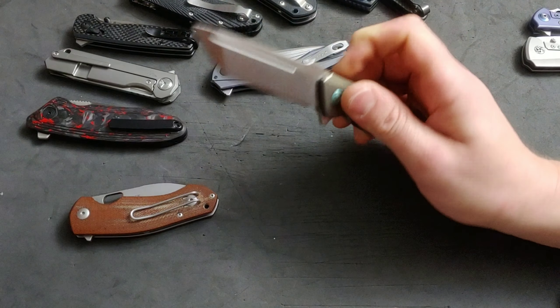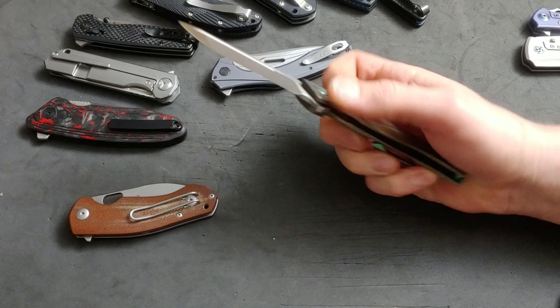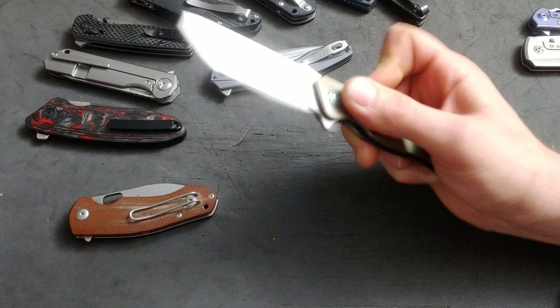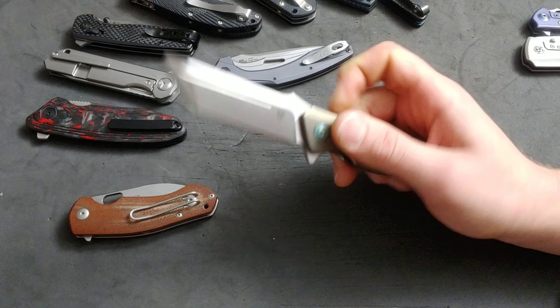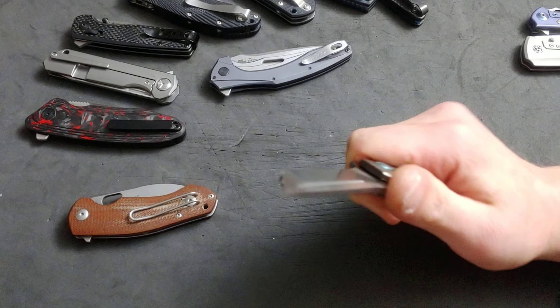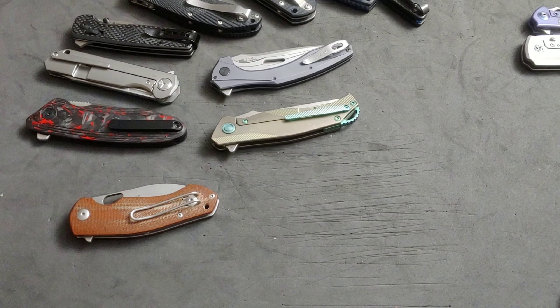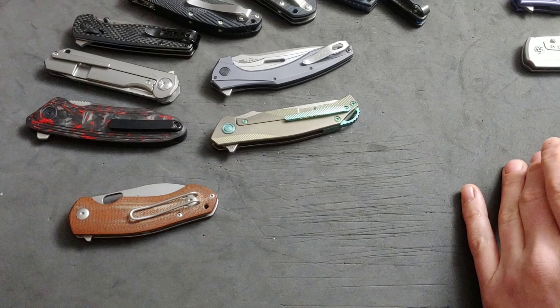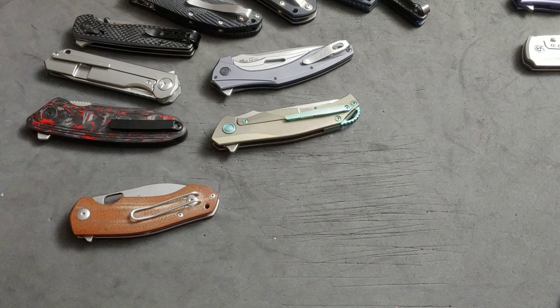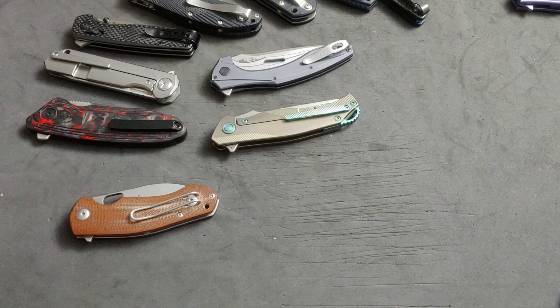They did everything right except maybe the sharpening choil — they missed it by a millimeter. You know what that says to me? That says they made a knife and never even tested it. They never sharpened it, never did anything with it. They made it and sold it. They might have held it and felt the ergos, but they never sharpened or used it. And even if the designer had it in their design, the company didn't execute it well.